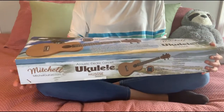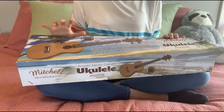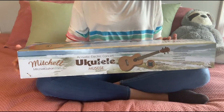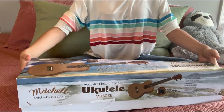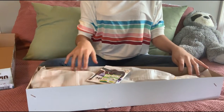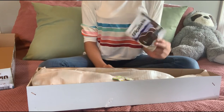Just as a disclaimer, this ukulele I've already opened and played, but I did put it back how it was packaged before so you guys can see how it is packaged. So this is what your ukulele will look like — it will be in a really nice bag. It will come with the Mitchell Ukulele book, which I will get into further detail in a minute.